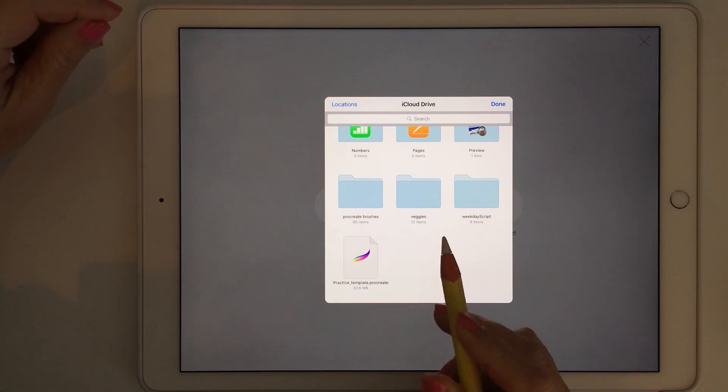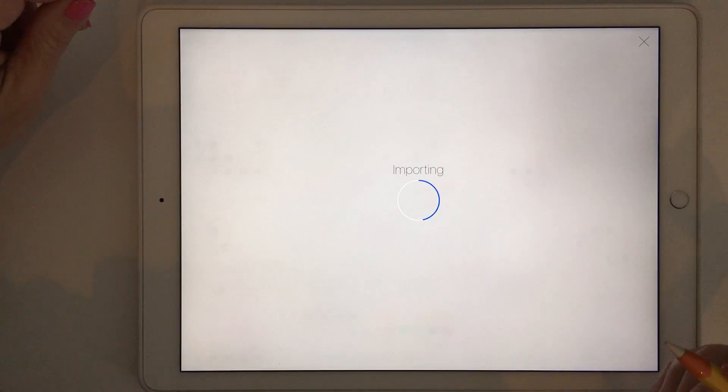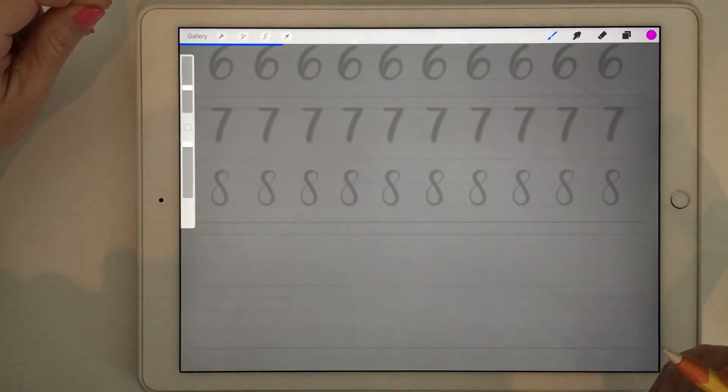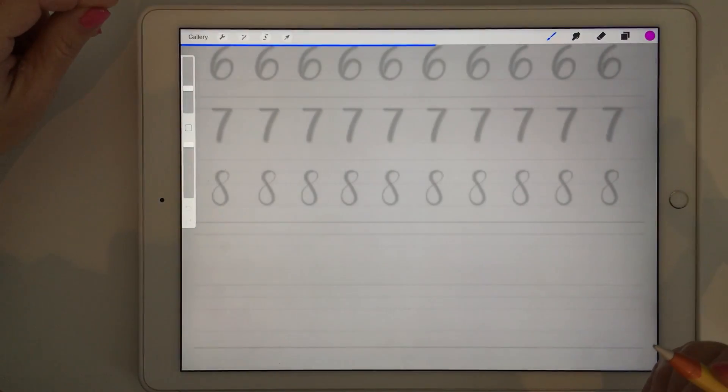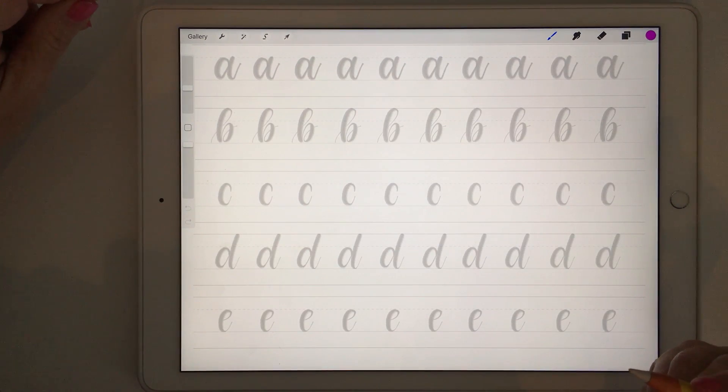This is a reasonably large file, so when you click on it it might take a little while to import, so you just have to be a little bit patient. When you import the file into Procreate it also takes quite a long time to load because it has got a lot of layers.